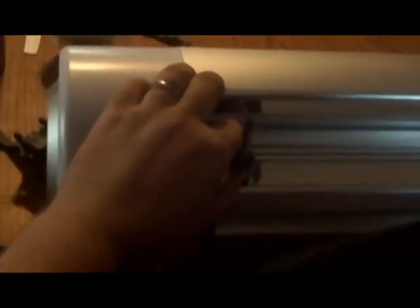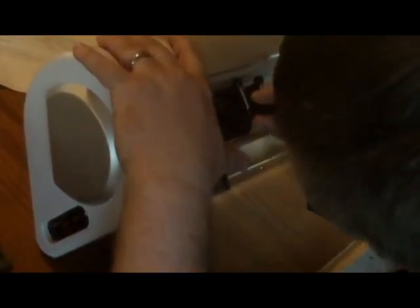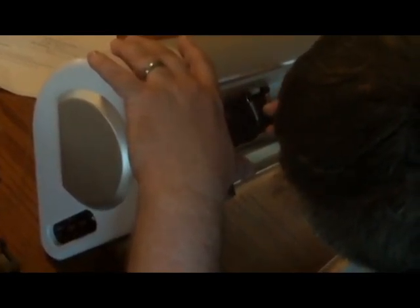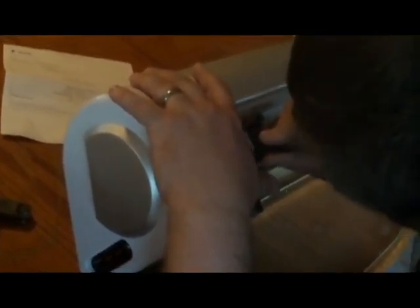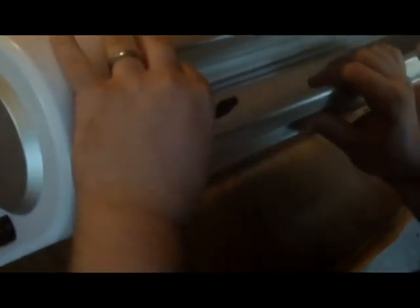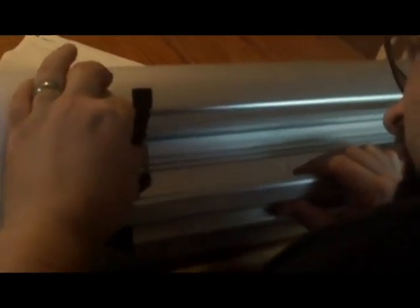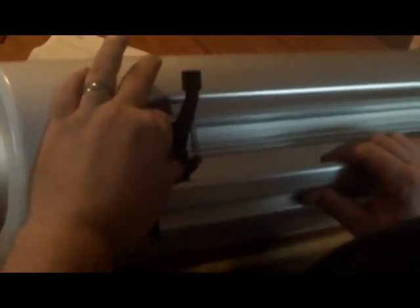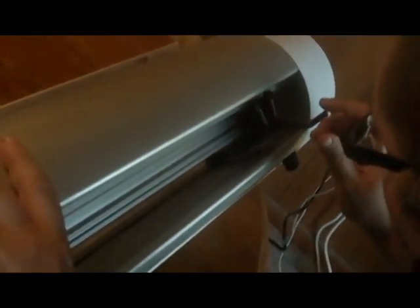I hope you read the manual. It slides over, and then that locks it in place. And that's the stop, so it can't go any further.